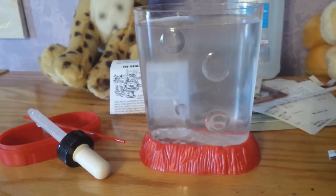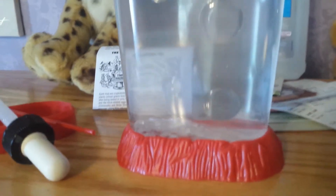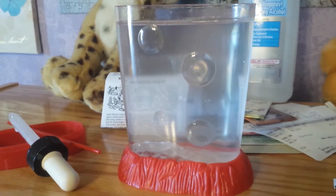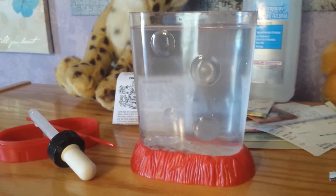Okay guys, anyway, thanks for watching. And hopefully — I know it says instant eggs, so they may start swimming around right away, I can't tell. But later on I'll get a magnifying glass and we can look in there and see if we see any. So anyway guys, thanks for watching, and have a good day.